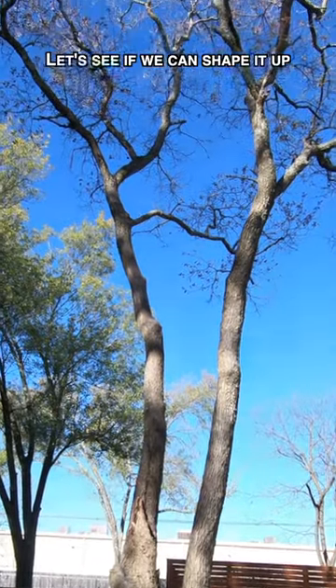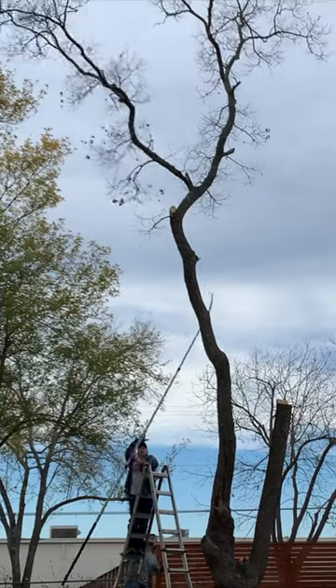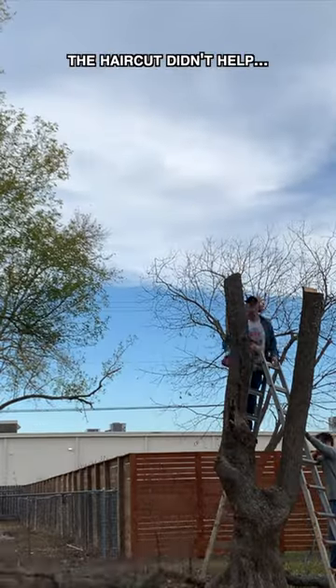This tree just isn't doing it for me. Let's see if we can shape it up with a little haircut. Unfortunately, the haircut didn't help.